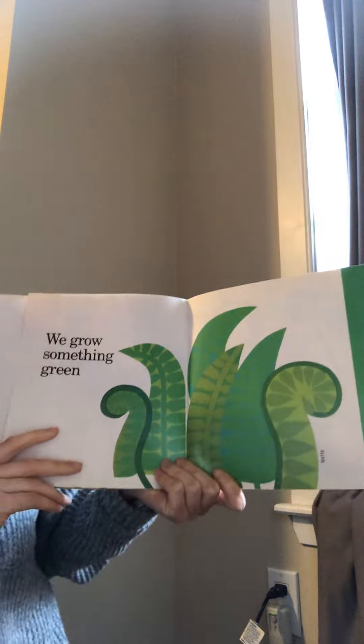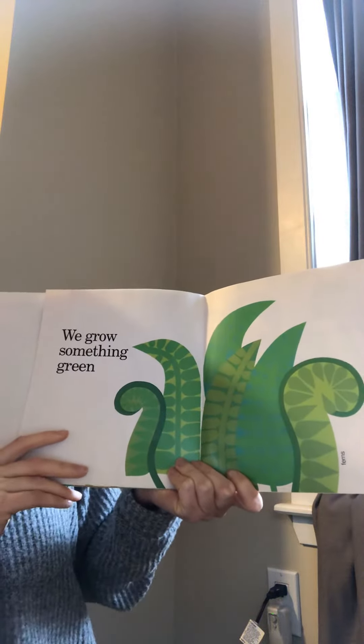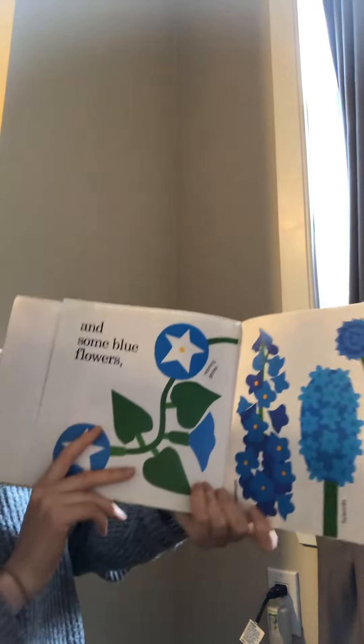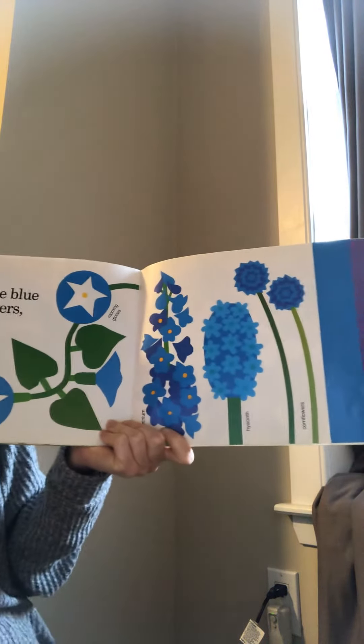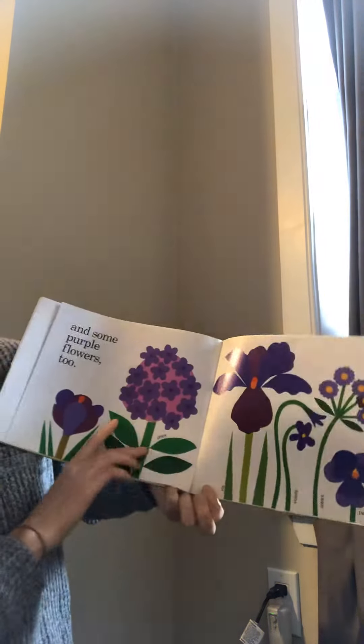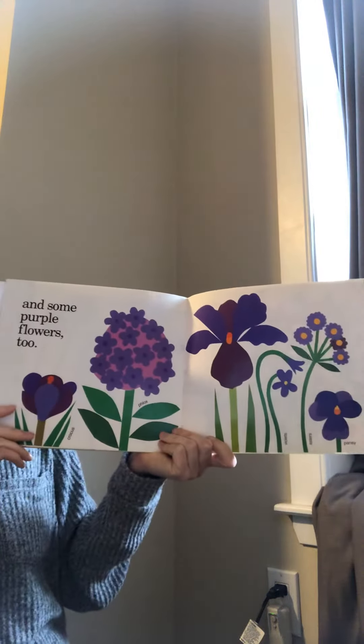We grow something green. And some blue flowers. And some purple flowers too.